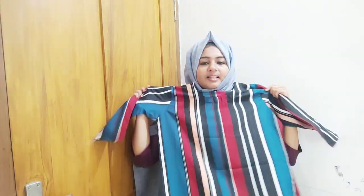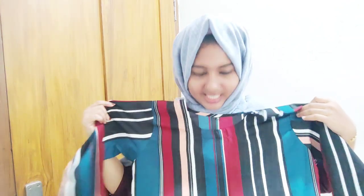Now I will show you the second dress. I will show you the length — we have decided to have a small size. I will show you how this looks.